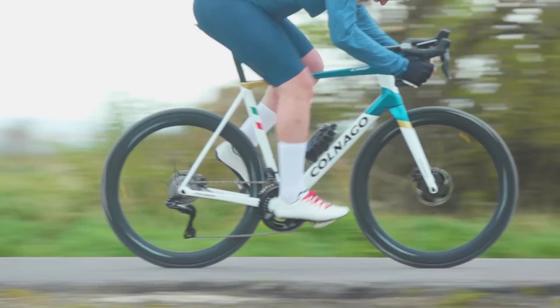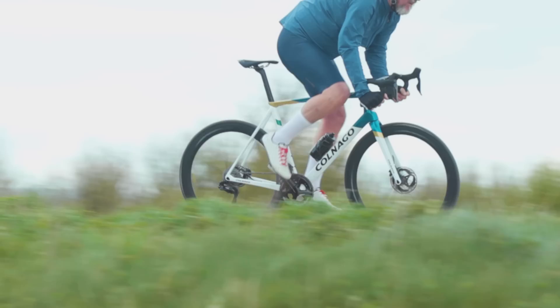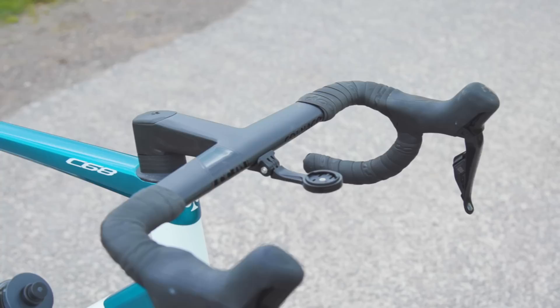It isn't your average drop bar shape either. It has a longer than average 85mm reach and a 122mm drop. The drops have a little flare of 2cm, so a 410mm wide bar at the hoods is actually 430mm at the base of the drop. Colnago say this design allows for improved control from the wider drop when descending, with the increased reach allowing for a more into-the-bike riding position. Yet the reduced hood width means you can get into a narrower, more aerodynamic position when riding on the hoods. Just behind the hood location, the bar noticeably flattens and is broader than your average bar, which Colnago claim improves comfort for your palms when riding on the hoods. The stem angle is set at 84 degrees.